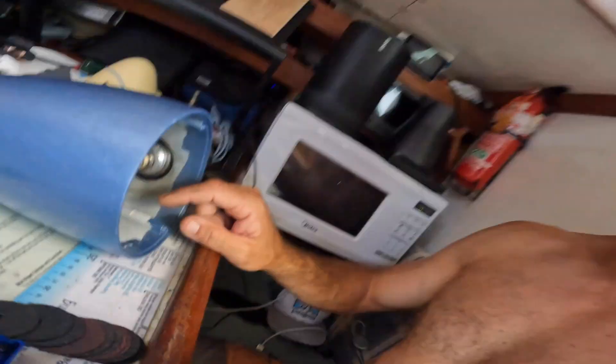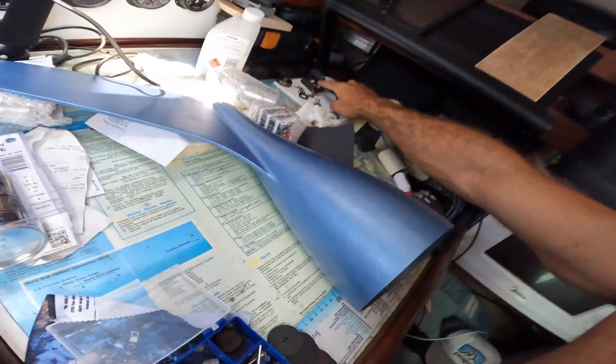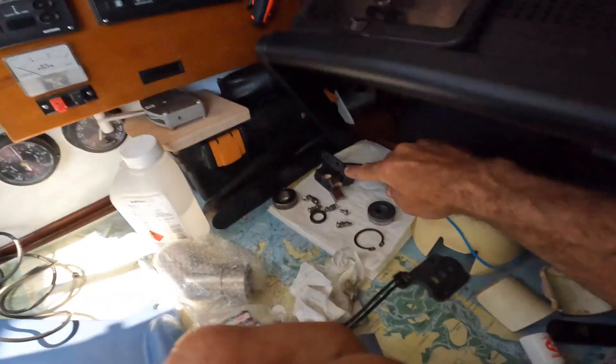They are looking so much better now. I ran 400 grit over it and now 600 grit. I might just run 600 grit over these brushes here. I did do them with a little sandpaper bit for the Dremel but 600 is the highest grit that I've got — that will be super smooth.